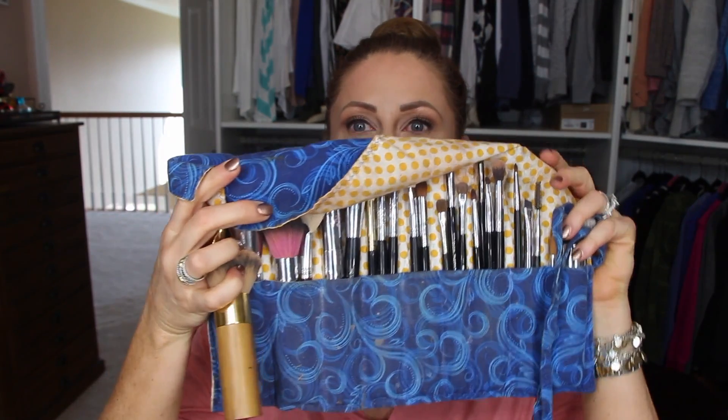First thing is my brush roll — these are the brushes I pretty much use every single day, and I'll go through those very last. I have one container I keep up on my vanity with brushes I grab every once in a while, or ones I change out. Then in the drawer is this big one with lots and lots of brushes.